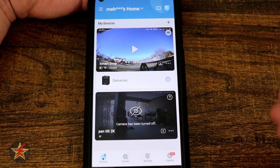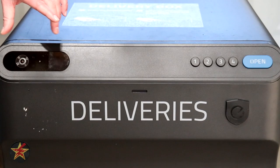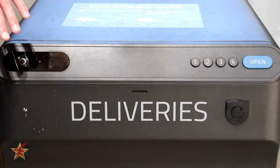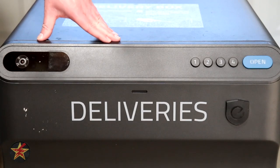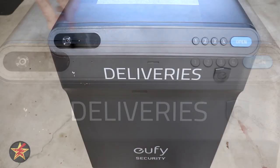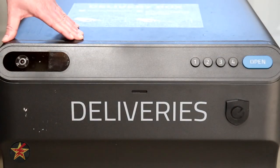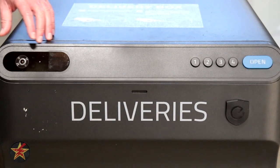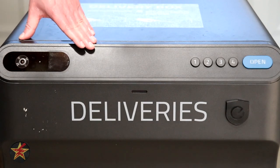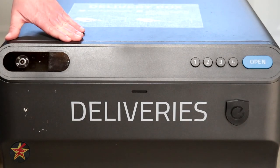That covers the Eufy app for the Smart Drop. The two-way audio quality — both from the box itself and on the receiving end in the app — is remarkably better than some doorbells I've tested. Here's an example: 'Test one, test two, test three, Sally sells seashells by the seashore.' Beyond audio quality, you also want to know how good the camera is. It does ice over and collect snow, but under optimal conditions the image and audio through the app are quite good — let's take a look.